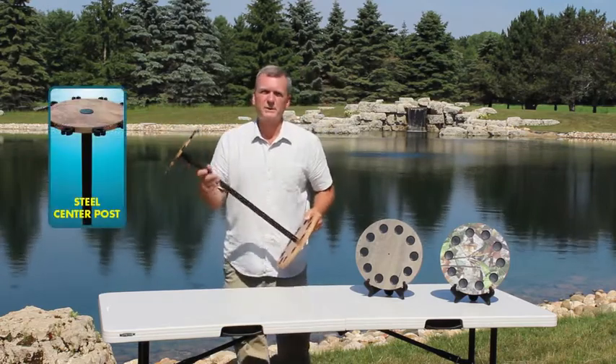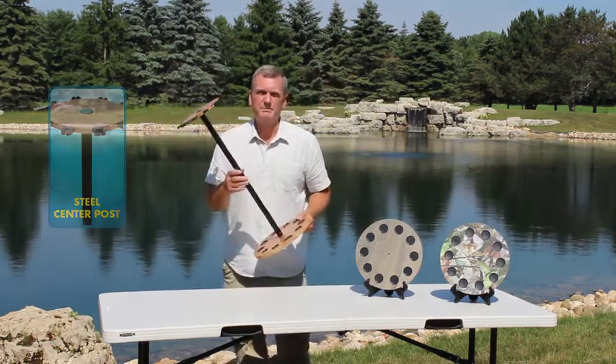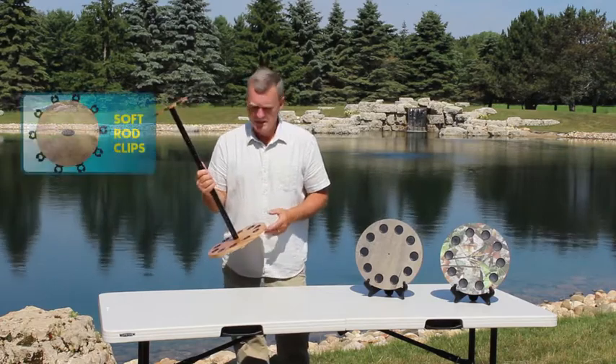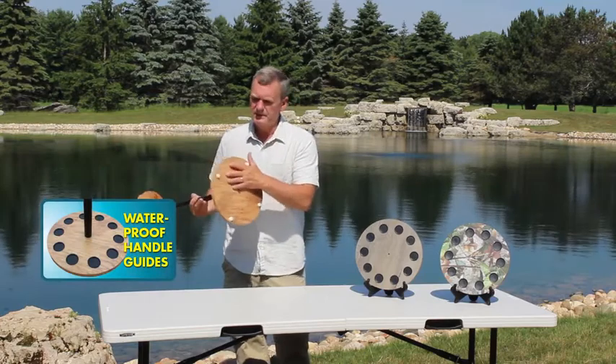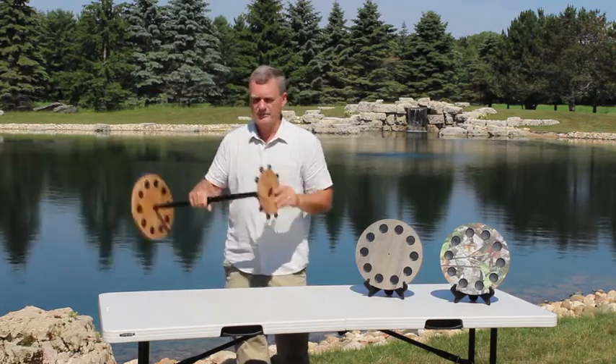We have a two-piece construction 25mm steel post that's been powder coated so it won't scratch. Also, we put caps on the base plate, but the really nice quality feature about this is that we've laminated the top and the bottom for all the plates.